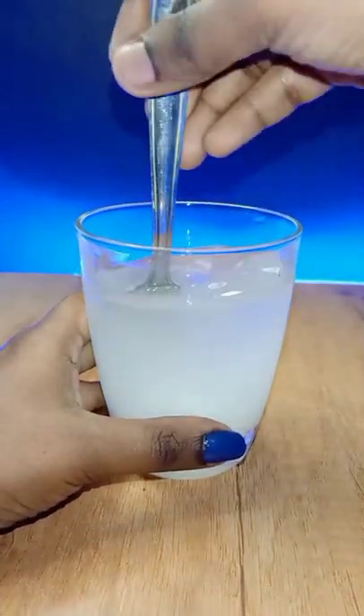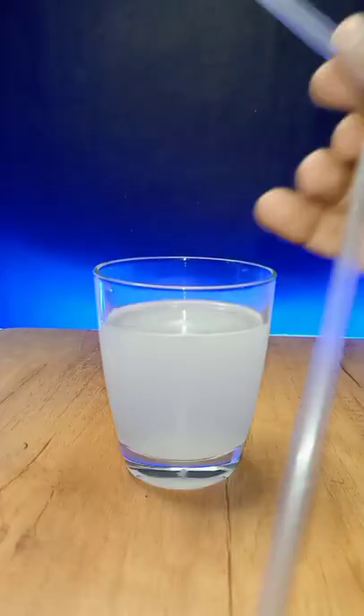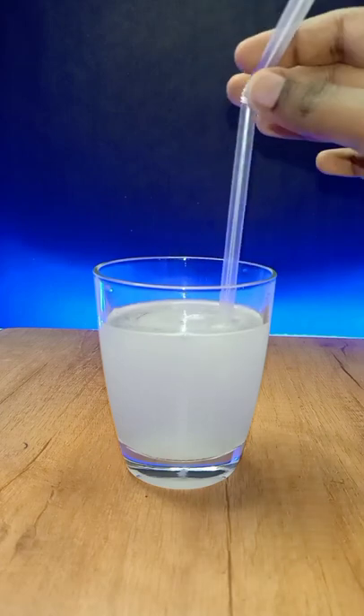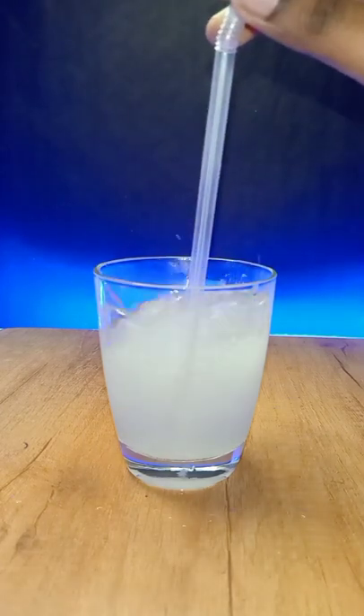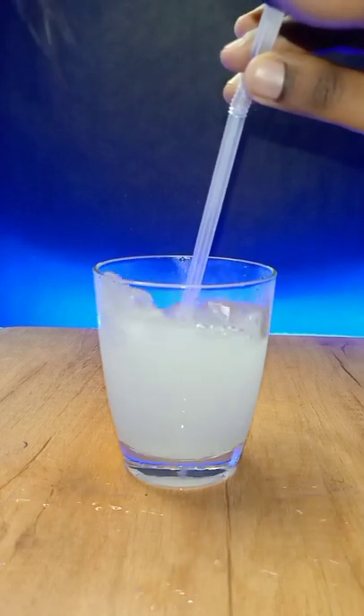We will use a straw and juice, and we will use the straw to make smoke. We will try it in 5 minutes — let's see if it works or flops. I think we will use dry ice and try it with a pop.